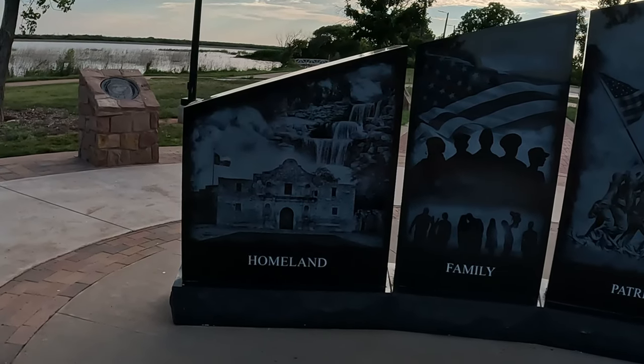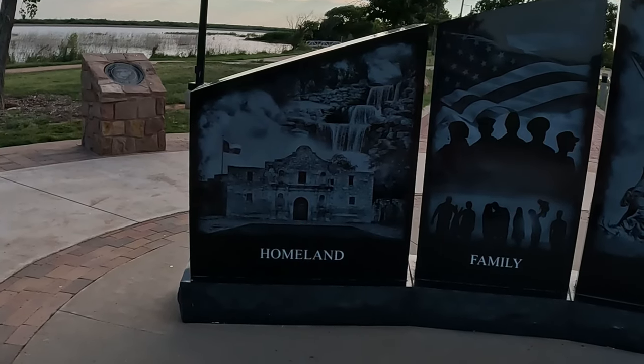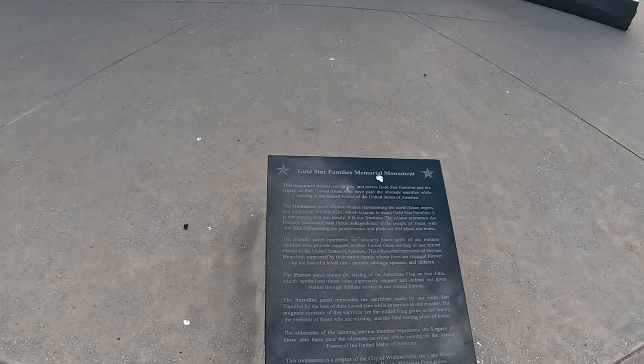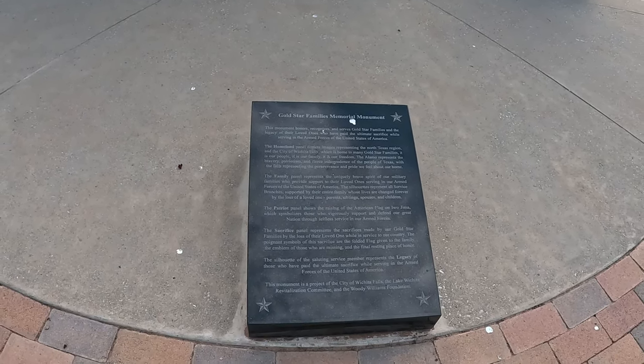Well, they put the balls in behind the Alamo — interesting concept. Gold Star Families Memorial Monument.